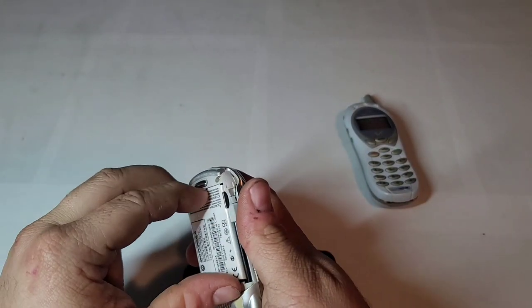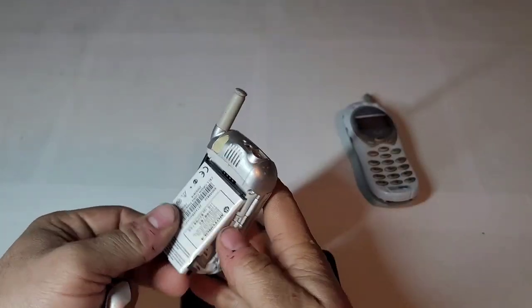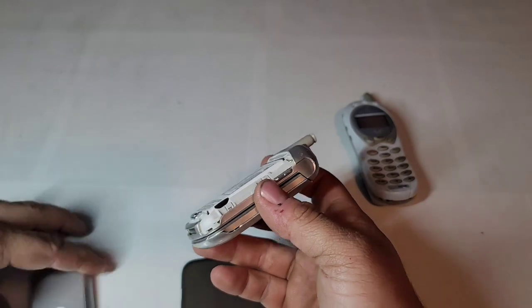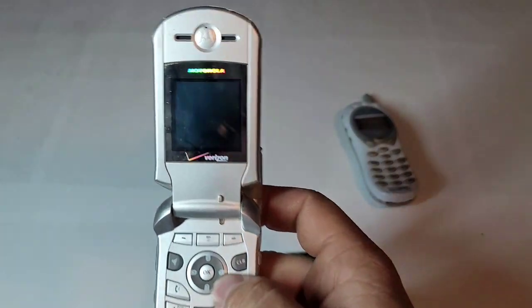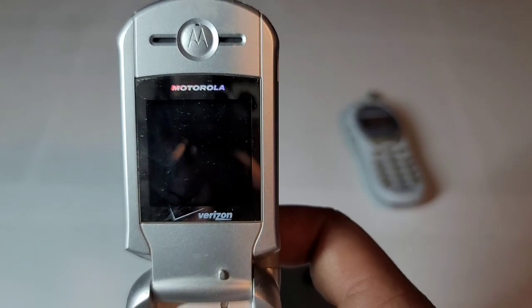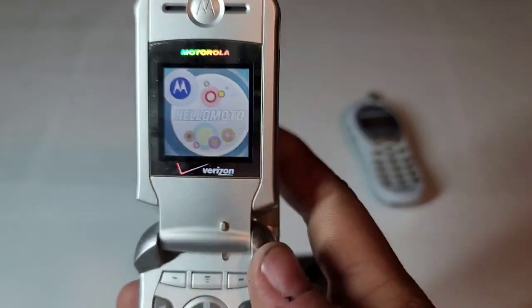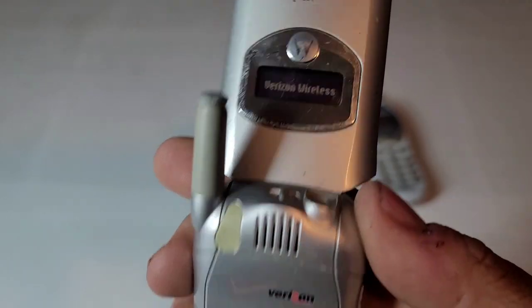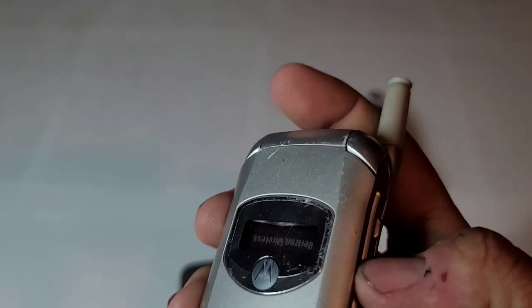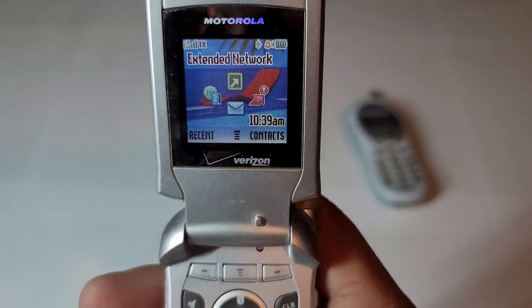Here we have a Motorola V262. This is with Verizon. Same thing basically technically, but I have the 262 so I figured I'm going to get the 260 as well. It's in decent shape I would say. It's missing the little headphone cover. Other than that it looks like the seal inside is starting to come down so I can take that apart and fix it. That shouldn't be a problem. It works just fine.